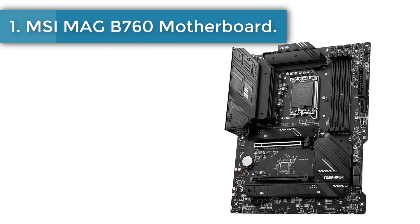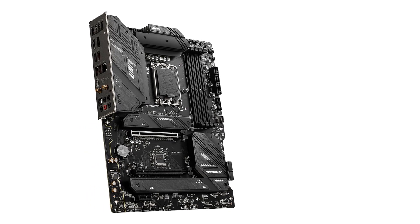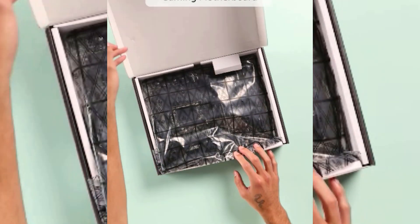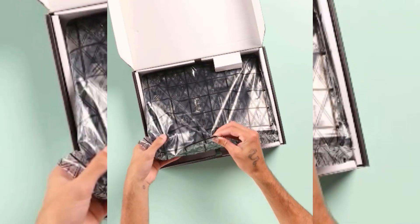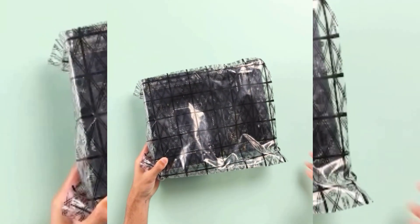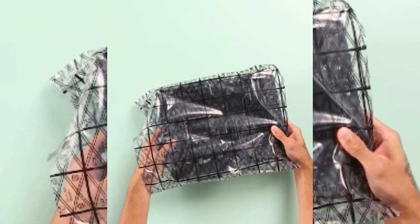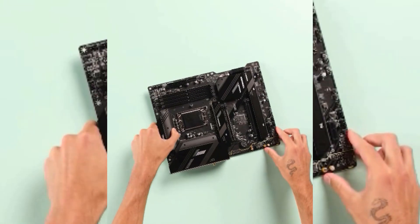Number 1: MSI MAG B760 Tomahawk Wi-Fi. The MSI MAG B760 Tomahawk Wi-Fi is a mid-range motherboard that punches above its weight. It has robust VRMs that can handle any stock-clocked Intel CPU. The motherboard supports PCIe 5.0 bandwidth for GPUs and DDR5, but opts for PCIe 4.0 SSD support instead of the new PCIe 5.0 SSDs. That isn't a deal-breaker, though, since current PCIe 4.0 SSDs are still remarkably fast.